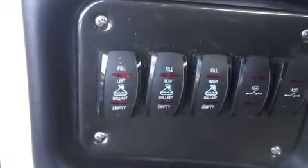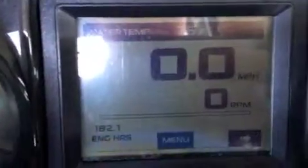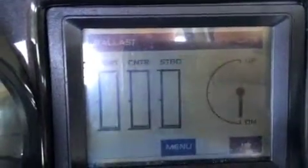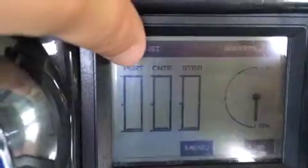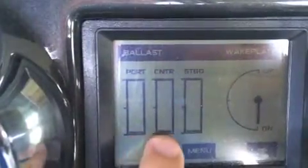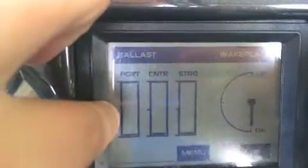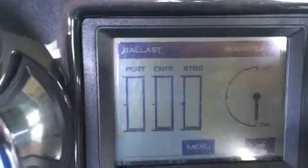The Moomba has a nice feature that the AXIS boat does not. Up here in your screen, you can scroll to the right a couple screens from the home screen, and that's going to get you to a ballast tank indicator screen, which is really nice. You can see the port ballast tank, the center ballast tank, and the starboard ballast tank, and you see how they start to get a little dark. Those are going to get completely dark when they're all the way full, or you've got a marker for the middle, so you can fill them to your liking and tailor the wake whichever way you'd like to.